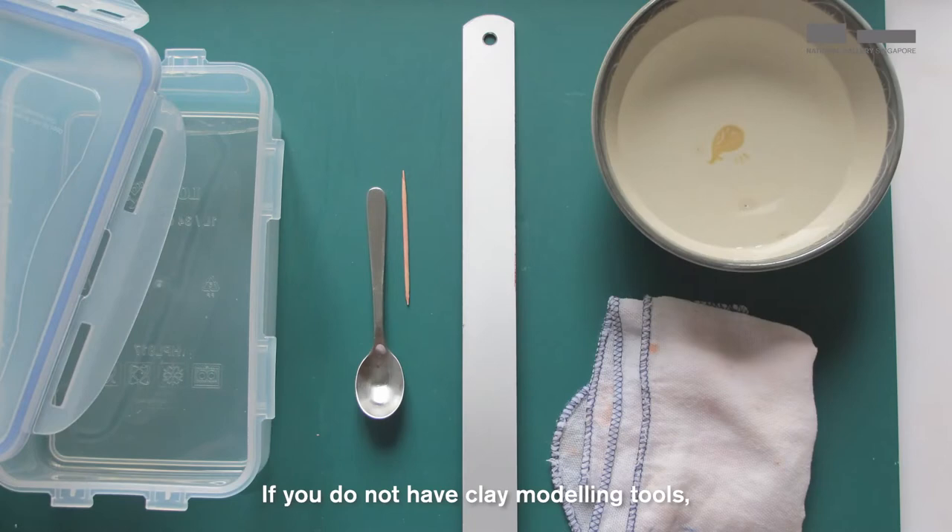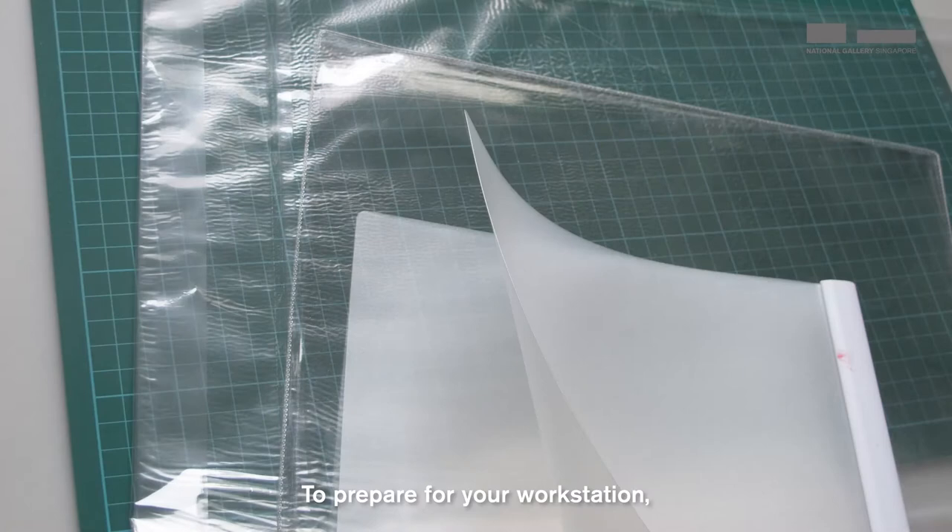You will need an airtight container, a metal ruler, and you may want to have a rag and water nearby to wipe your hands as you work with the clay. To prepare your workstation, line the table with a table mat or any recycled plastic sheets, files, folders, or the back of your cutting mat.